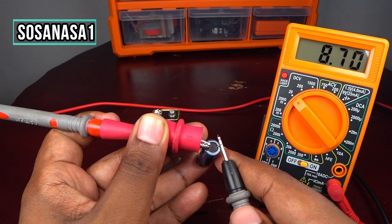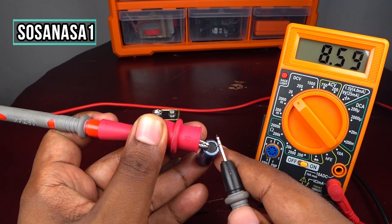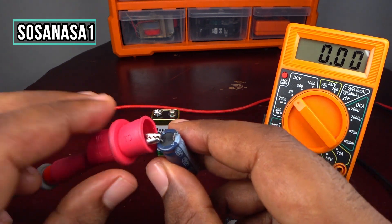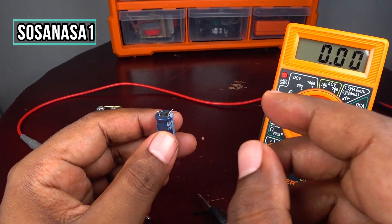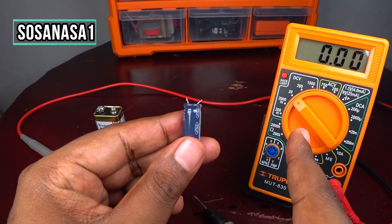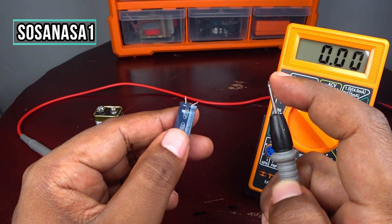If you watch the multimeter screen and see the capacitor is discharging very slowly, that is a good sign that your capacitor is in good condition. Another way to test this capacitor is by discharging it more quickly — for this you only need a piece of metal wire.